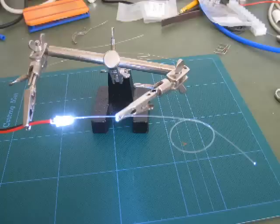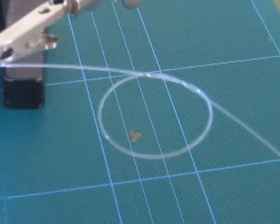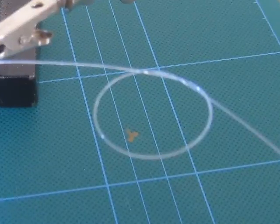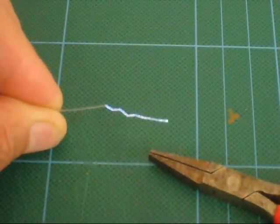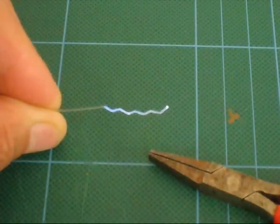The fibre can be bent to a small radius, but too tight a bend will cause the light to escape. This effect can be put to use by making a series of tight bends to produce a zigzag strip light.